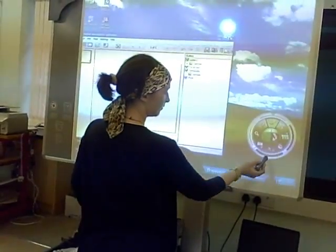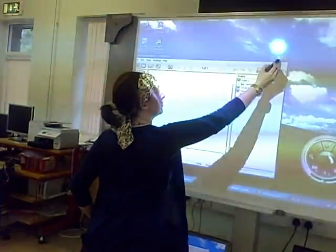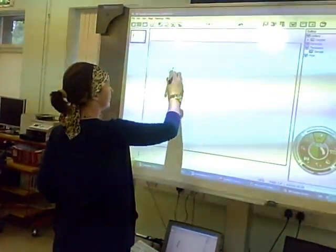In this video, we're going to show you how the E-beam toolbar works. Unlike every other board, E-beam software uses a wheel-shaped toolbox where you can perform any function you like. This is the wheel, and it gives you the following options: use the drawing tools, calibrate the board, open up the scrapbook software, open up the virtual keyboard, integrate with PowerPoints, and use as a normal mouse.